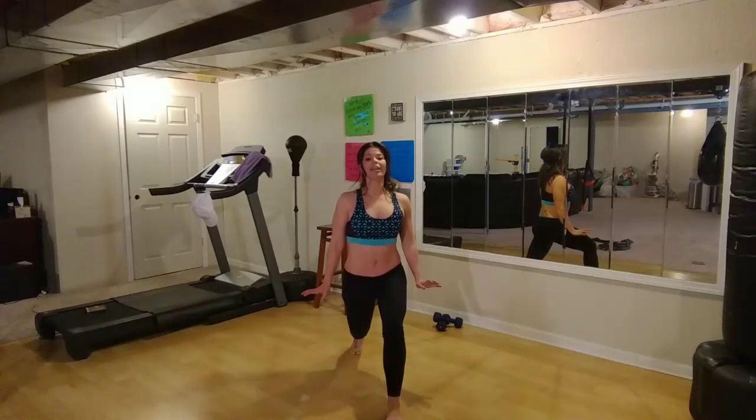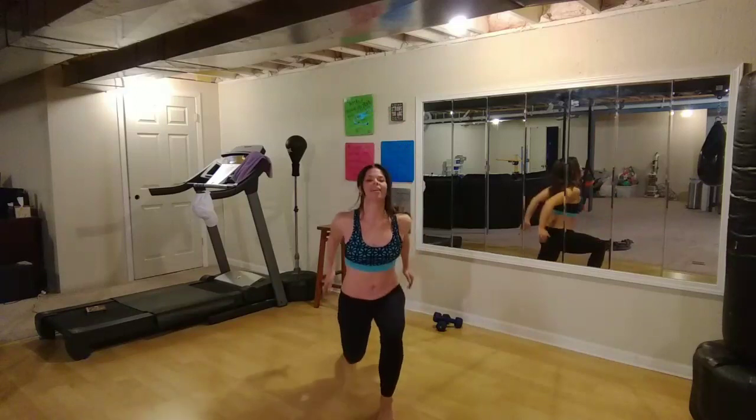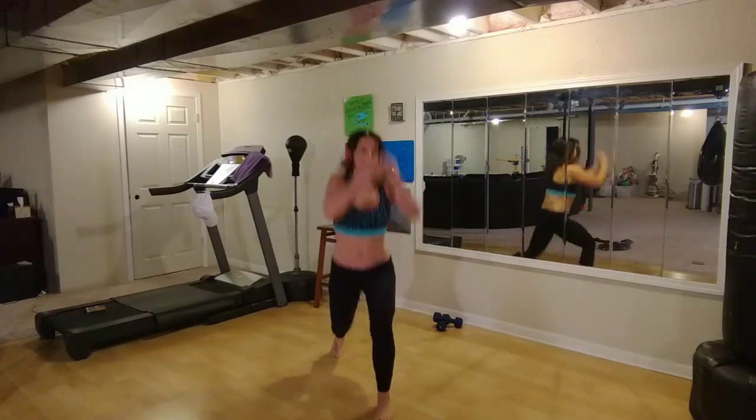You are not going to like me right now — I'm going to make you hop a little bit on this. So we're going to do ten here — ten, nine, eight, seven, six, five, four, three, two, and one.